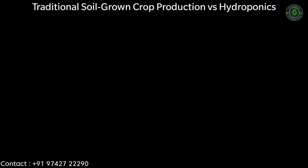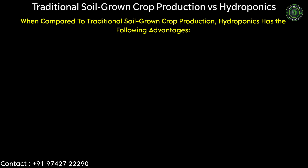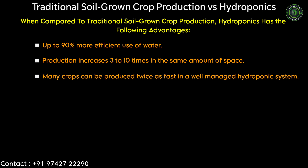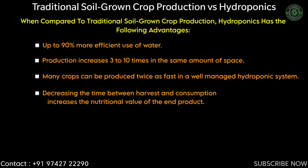When compared to traditional soil grown crop production, hydroponics has the following advantages: up to 90 percent more efficient use of water, production increases 3 to 10 times in the same amount of space, and many crops can be produced twice as fast in a well-managed hydroponic system. Decreasing the time between harvest and consumption also increases the nutritional value of the end product.